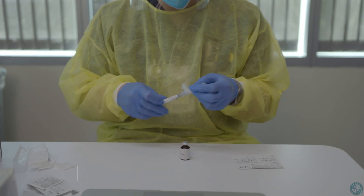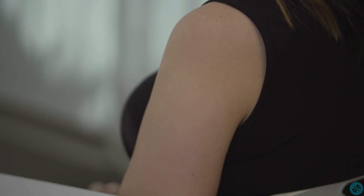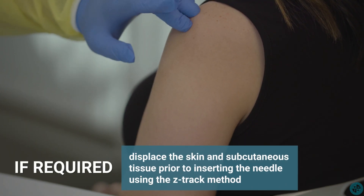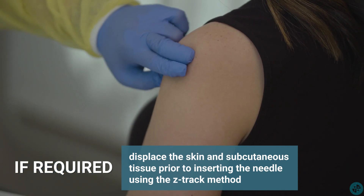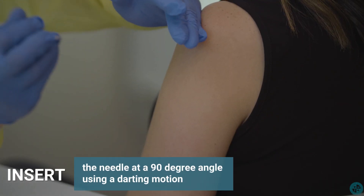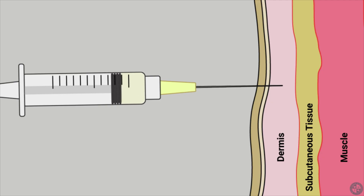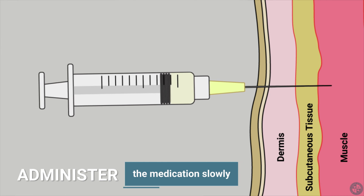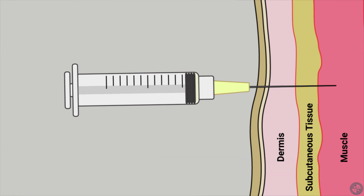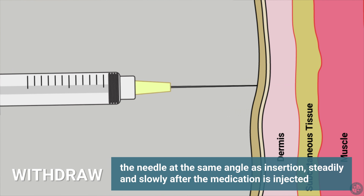Next, uncap the needle. If required, displace the skin and subcutaneous tissue prior to inserting the needle using the Z-Track method. Insert the needle at a 90-degree angle using a darting motion. Remember to administer the medication slowly. After the medication is injected, steadily and slowly withdraw the needle at the same angle as insertion.